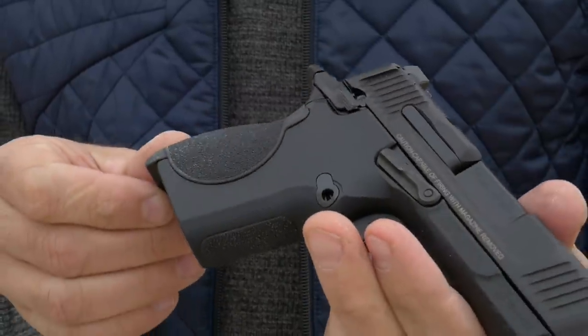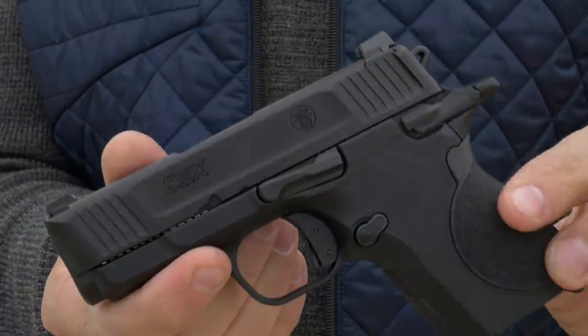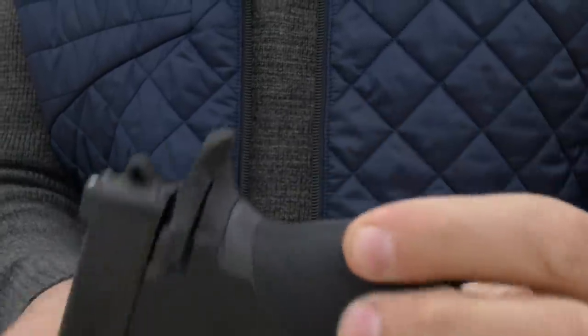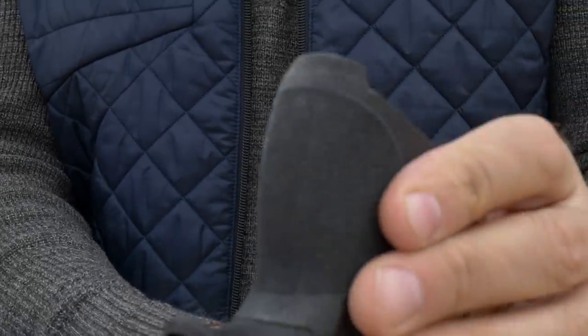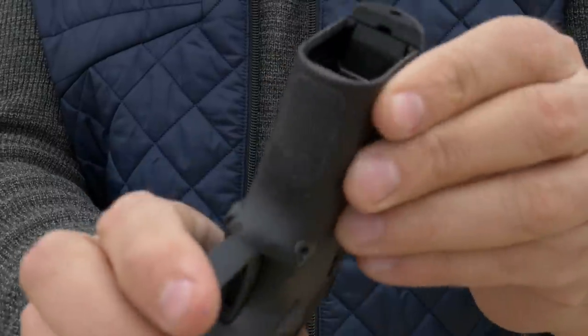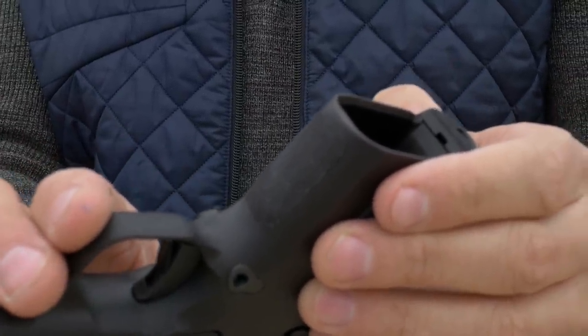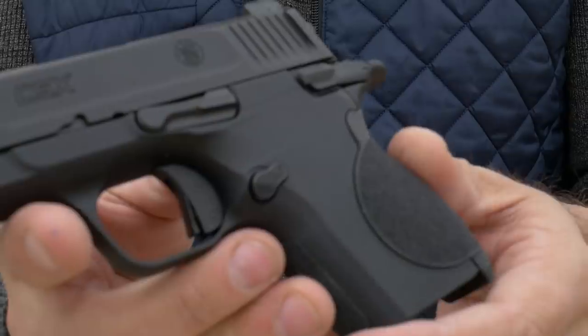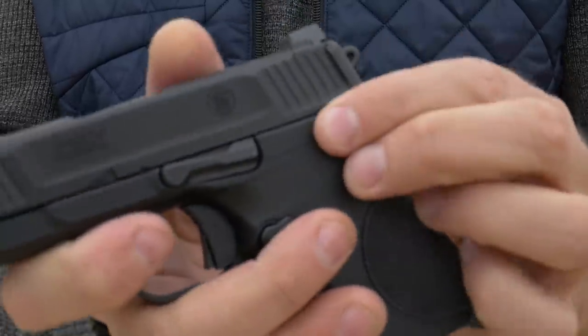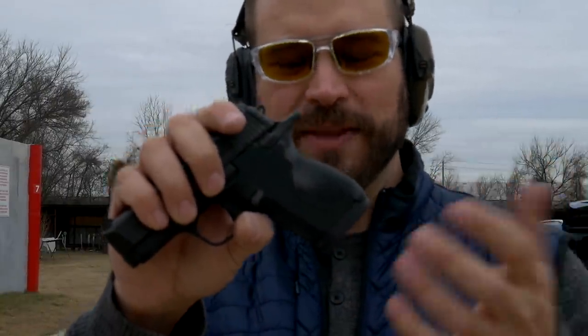Talking about the ergonomics: when I first got the gun and picked it up, it fits my hand really nicely. I really like the sculpt of the beaver tail at the back — that's actually really well done. Super aggressive back strap that's changeable, super aggressive front strap exactly where you want it. You look at it and think the grip is long front to back — maybe you can get your support hand on it. But you can't.